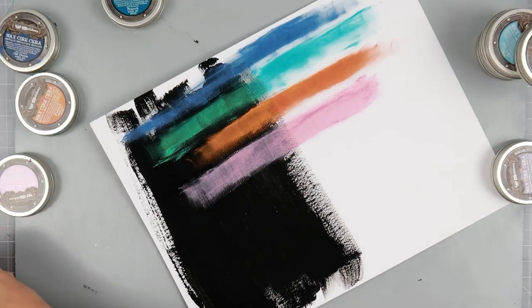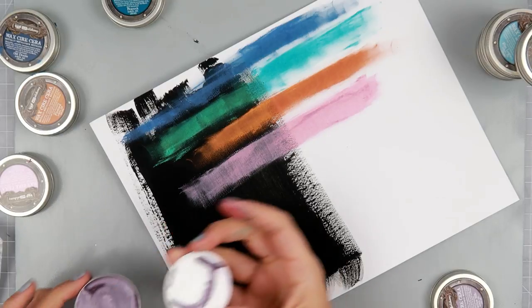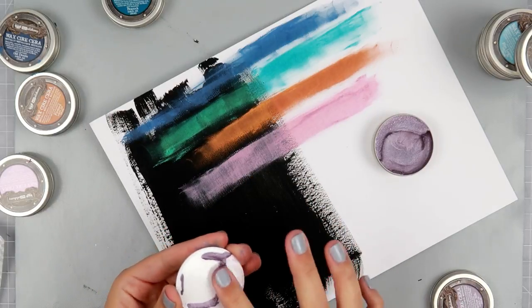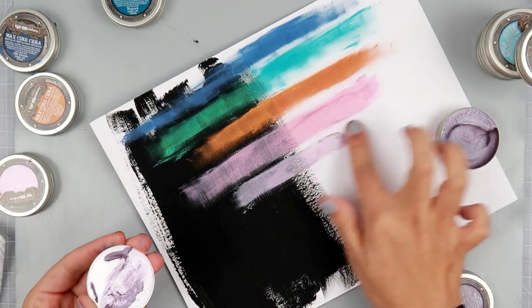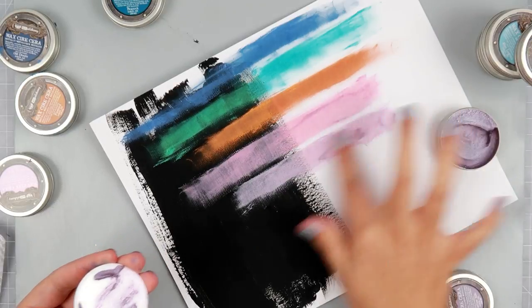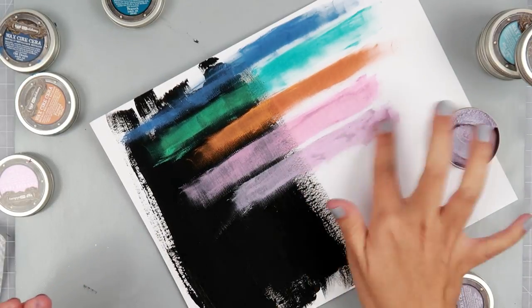Next is Heather Hills, which I'm so excited about. These two colors — Heather Hills and Sweet Rose — would be really pretty together to create more of a shabby look. Really pretty purple.